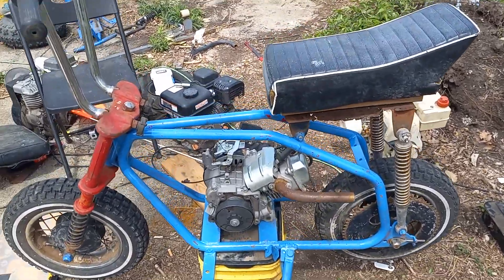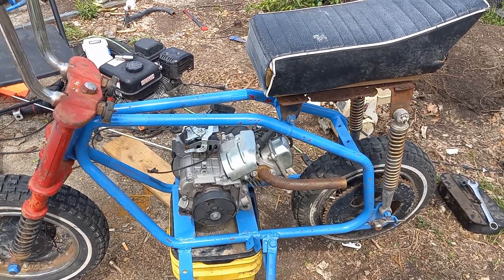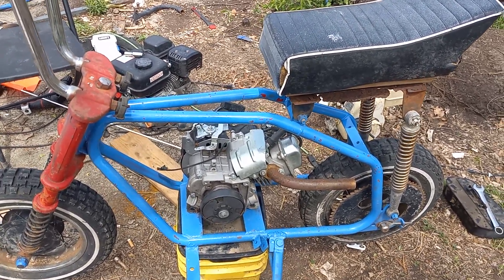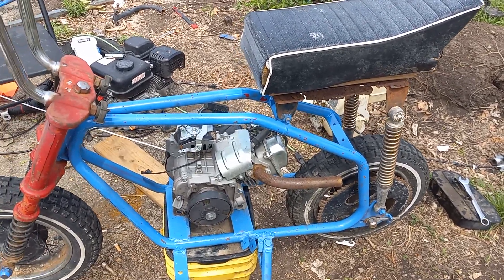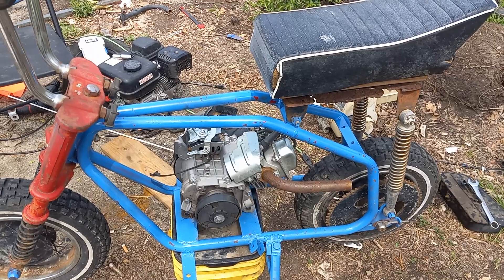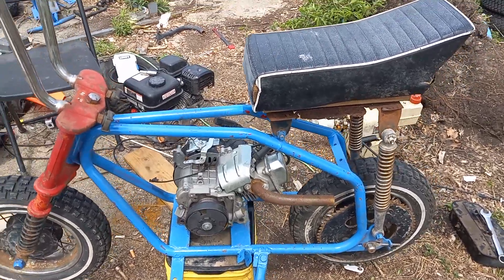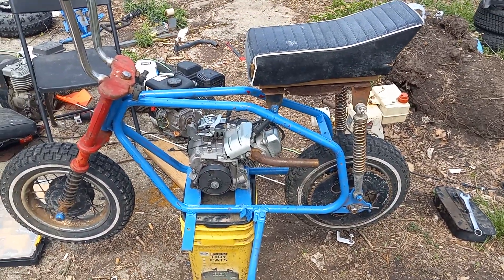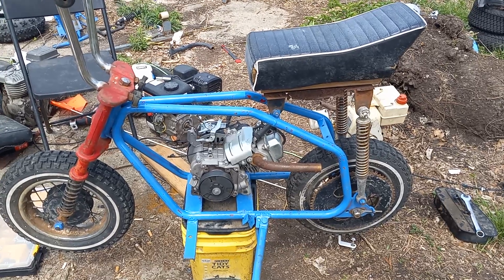My old 98cc Coleman motor that I had for my CT100U — the rings in this thing are shot. It does have a stage one kit on it. It has a Life and 4-horse tunable carburetor. It's just a bare bones basic little stage one kit that's kind of thrown together off Amazon and a few other websites.